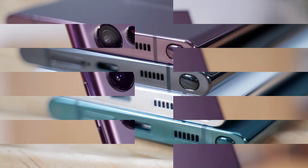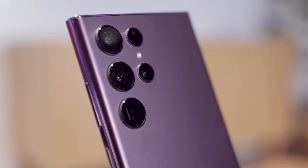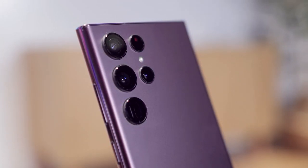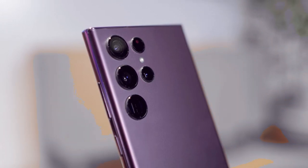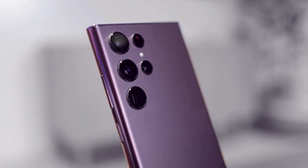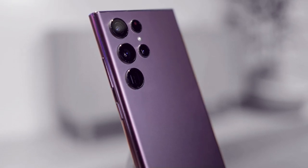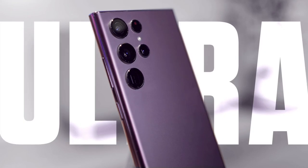The S22 Ultra speaker is stereo and tuned by AKG. Its volume is very high, with great bass and sound resolution, though not as good as iPhone. In general, in my opinion, the S22 Ultra is the most complete flagship and has no major problems. Although it is expensive, it is worth buying because you get a flagship with all the features plus S Pen, and you will not have software problems for up to 4 years.